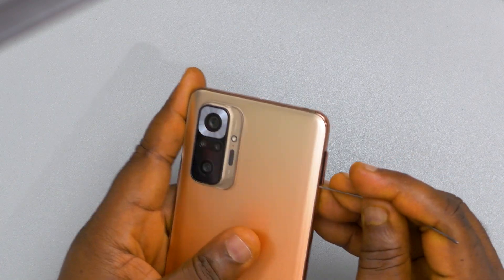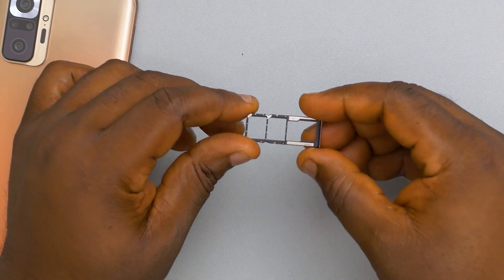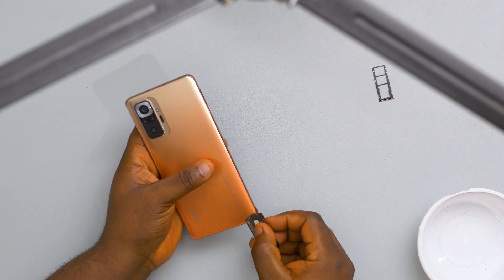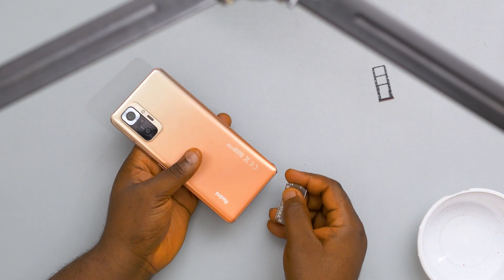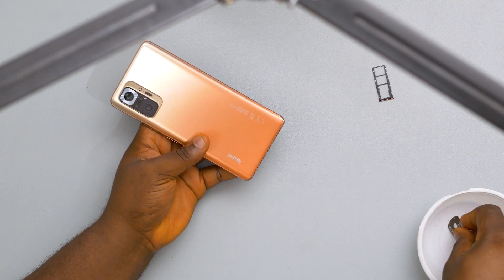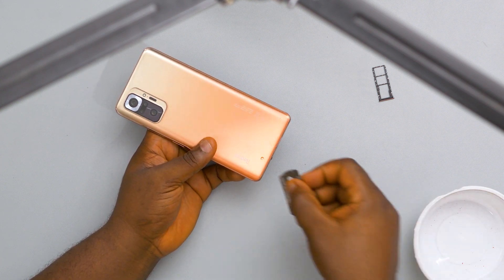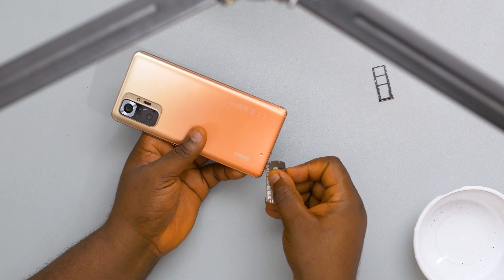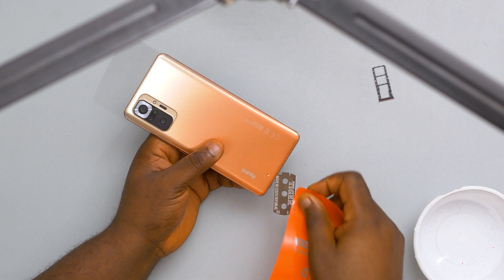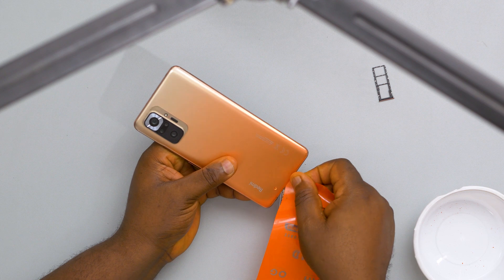First of all, we are going to take out the SIM tray here. This is the SIM tray that takes two SIM cards and an SD card. Then I'm going to take out the back cover. What I'm going to do is use a razor, dip it inside some ethanol, and try to create an incision by the side of the device. Once I've created a space and I think it's large enough, I'll use my plastic card and try to find my way inside the device.